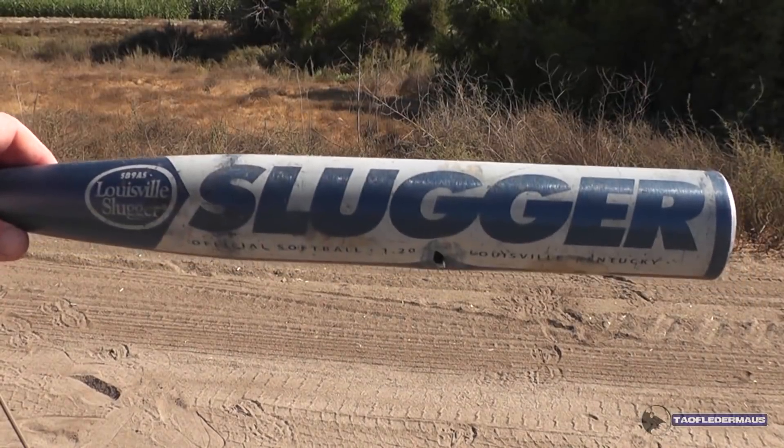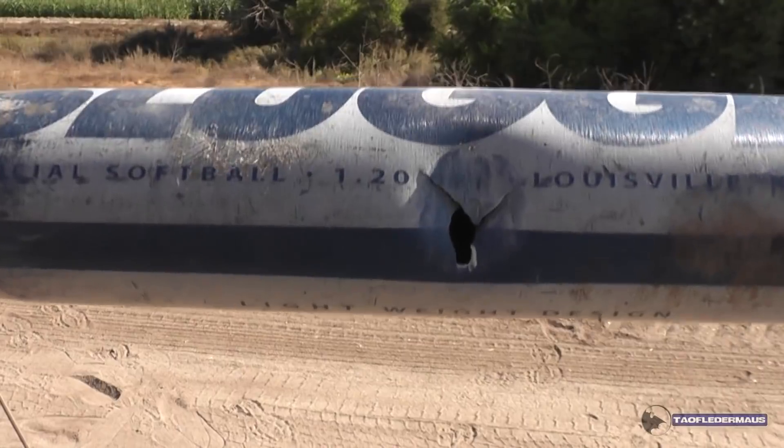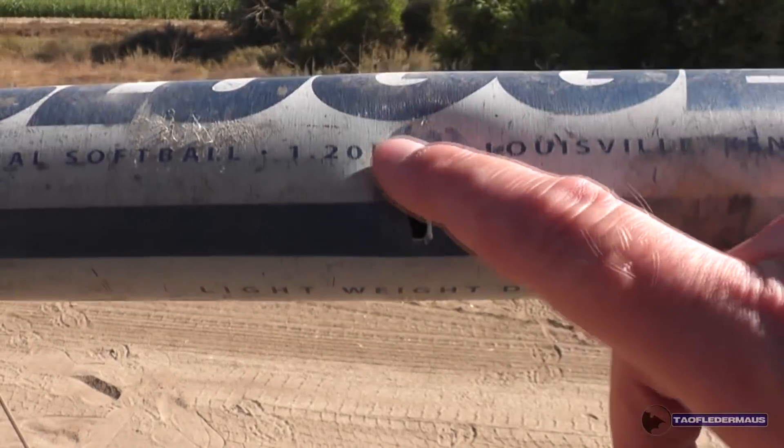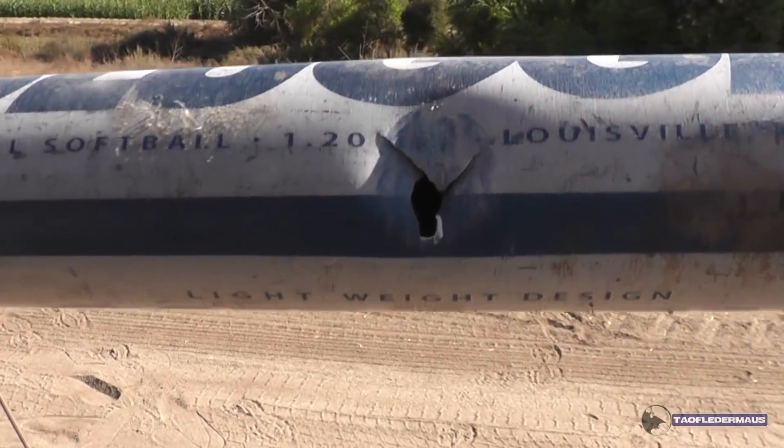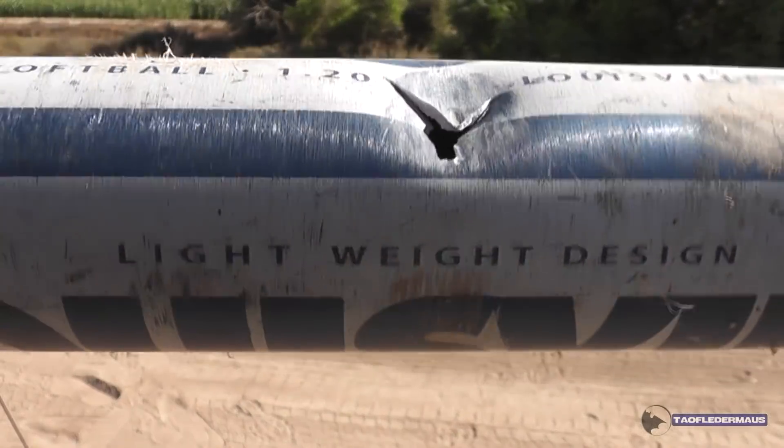We were aiming between the two G's and it hit a little bit low down here. Look at that steel core — you see the dimples from the golf ball — and it tore that aluminum. That's nuts.